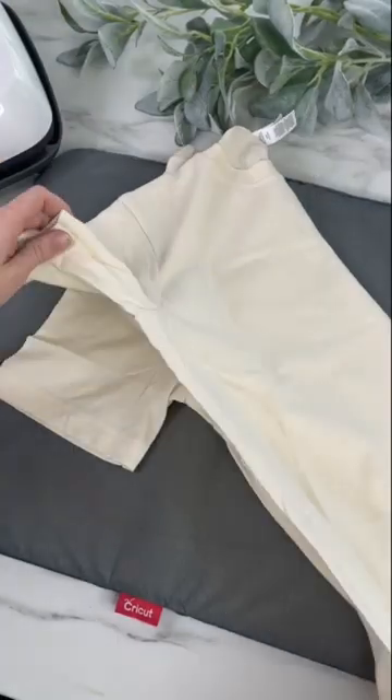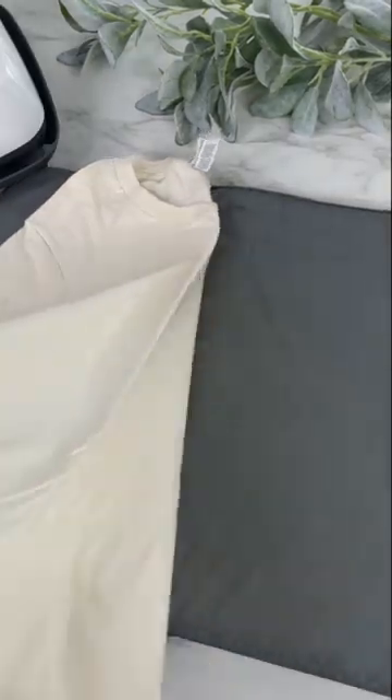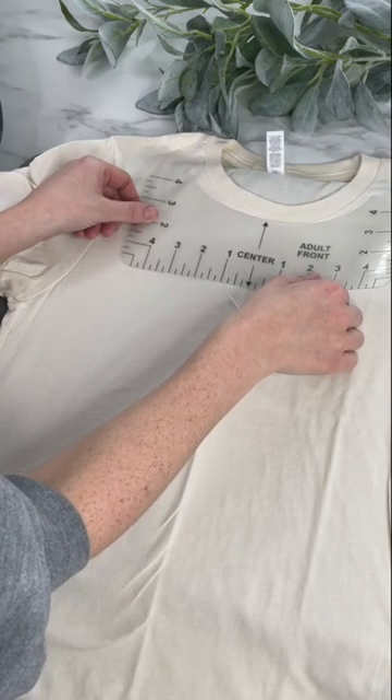When using these, I like to fold my t-shirt in half and run my easy press over the shirt. When you open it back up, you have a crease going down the exact middle of the shirt. I place the center of my alignment tool directly on the line on my shirt.